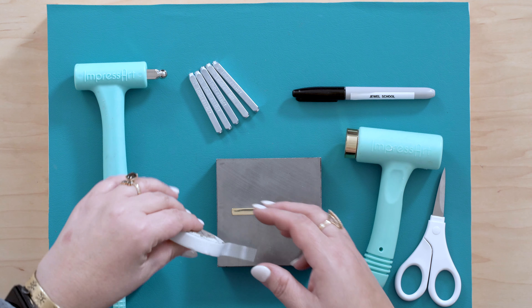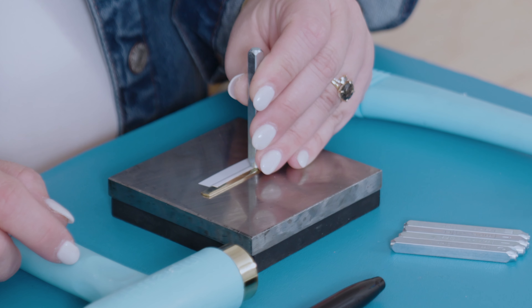For today's project, you're going to need the ImpressArt Ergo Angle Hammer, which is specifically designed for metal stamping, your ring bending plier, a steel bench block, a brass 12-gauge ring blank, an ImpressArt letter set, a Sharpie to mark your center, a black ImpressArt enamel marker to color in your impression, your stamp straight tape, a texture hammer with a ball peen head, a scissor to cut your tape, and a household dry paper towel to wipe your enamel. Let's get started and let me show you how to make this project.